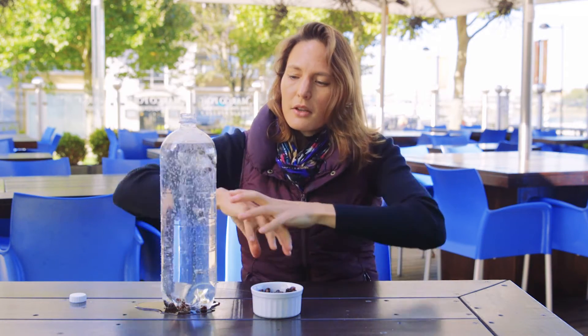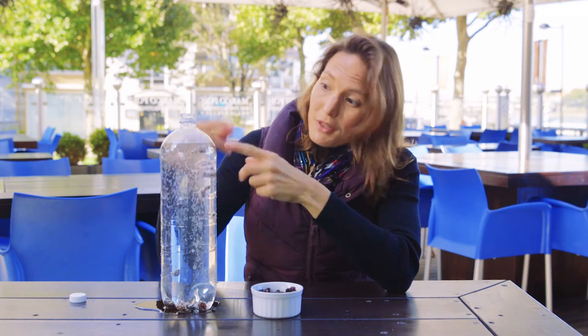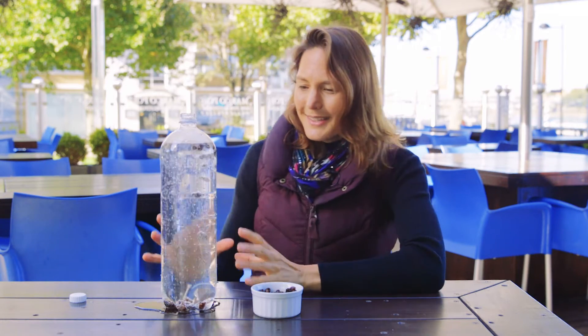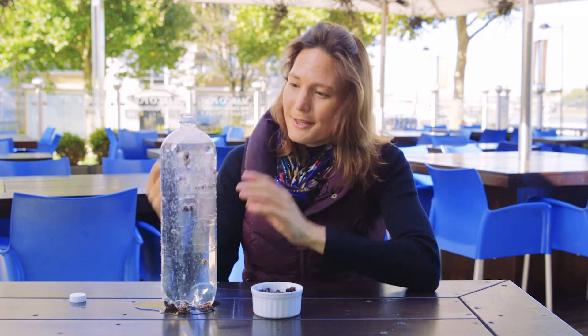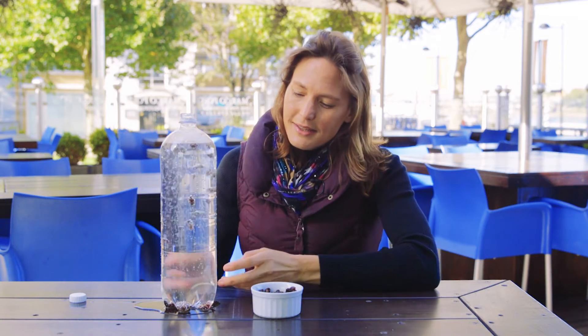As the bubbles grow and form a life jacket, the raisin takes up a bigger volume but there isn't much more stuff, so it's less dense than the water and it rises up to the surface. Once it's got rid of its bubbles at the top it falls back down. This bubble lava lamp will keep going for about half an hour — it's very therapeutic to watch. But this pattern of less dense things floating and more dense things sinking happens in lots and lots of places.